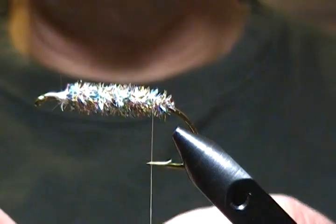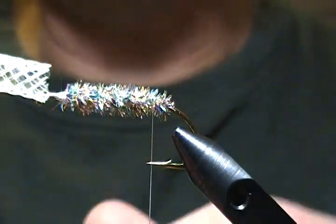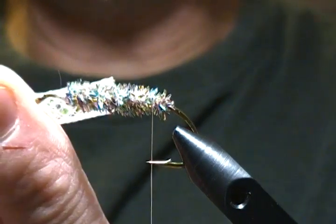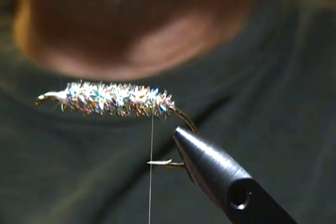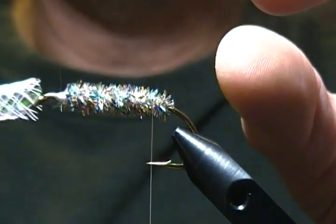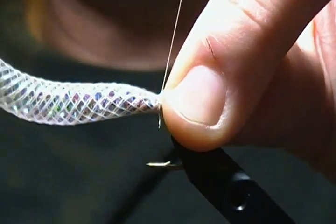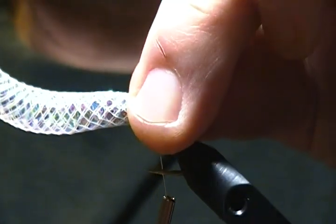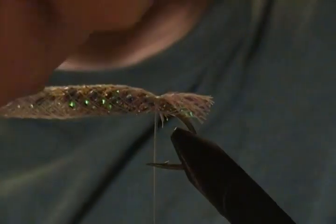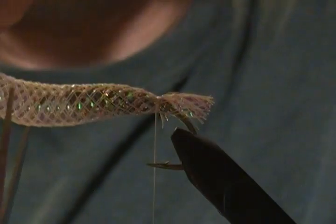For the body I'm using a pearl color tubing. You can get this tubing at a craft store — it's really durable, which is what I like about using it for zonkers. You can get it in pearl, green, red, and all different colors. I cut a length about two to three inches long and cut a small slit about a quarter inch on one end, which makes it easier to slide on. I slide that on, pinch it, and bring the thread up around with three or four really snug wraps. I'll trim this off with an older pair of scissors — this stuff is really tough.